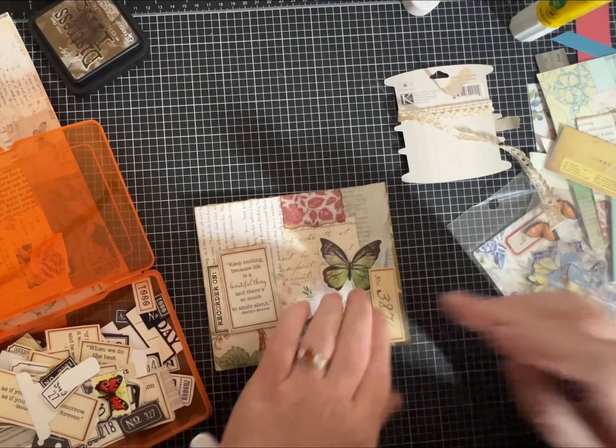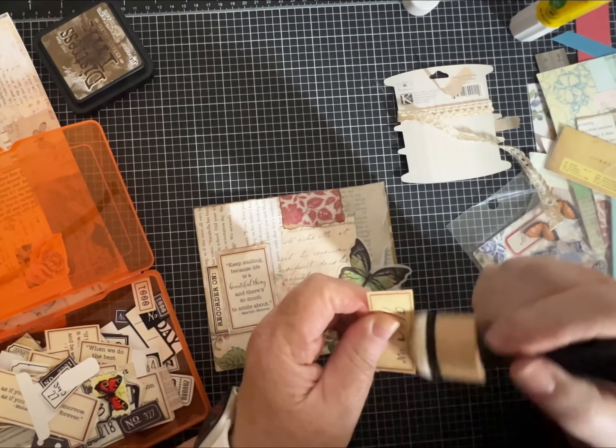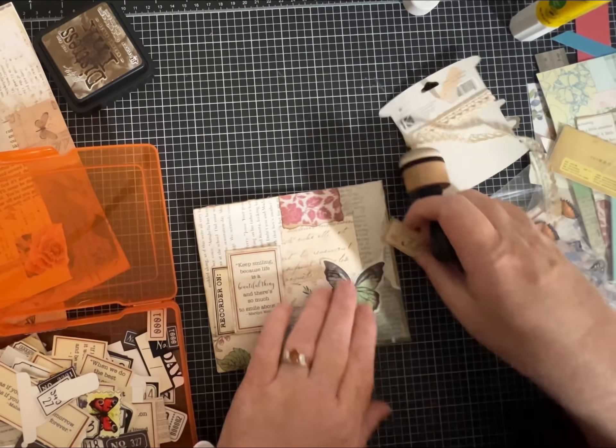I do need a little bit of ink for the edges. Again, I'm not really overthinking this one — we're just going to put it down.